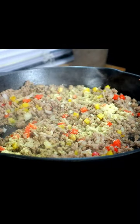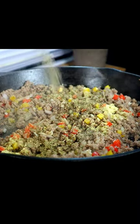Adobo seasoning, or if you got any salt, you can add that. Italian seasoning, black pepper, our Worcestershire sauce. Mix that in for about a minute.